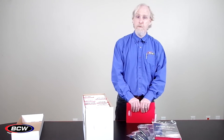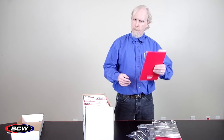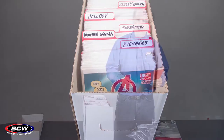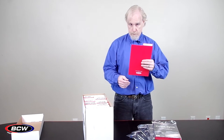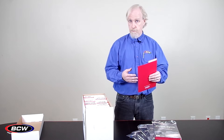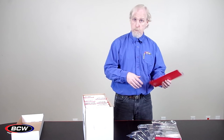Hi, I'm Martin with BCW Supplies and today I'm going to talk to you a little bit about comic book dividers. Comic book dividers will provide a visual breakup in your storage so that it's a little easier to find a comic book later when you want to get it back out.